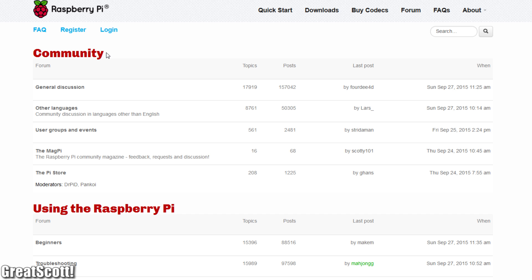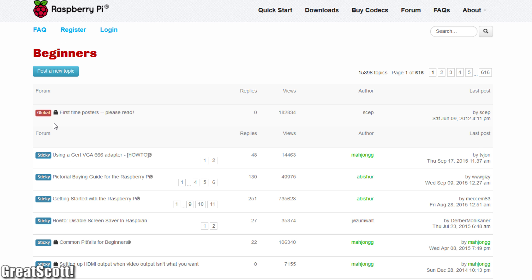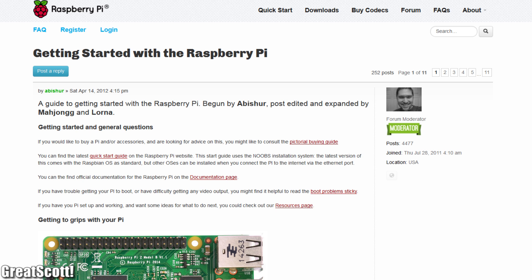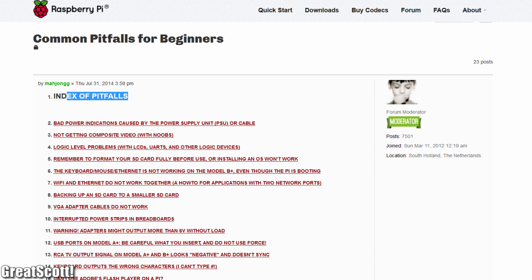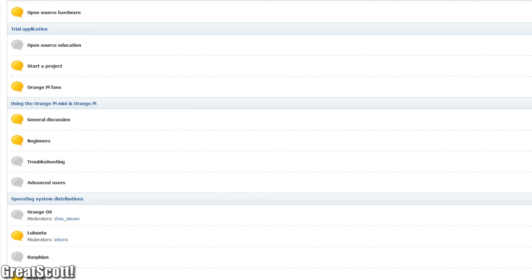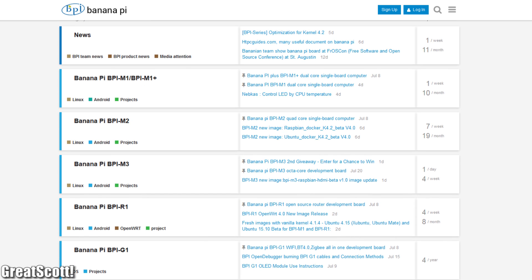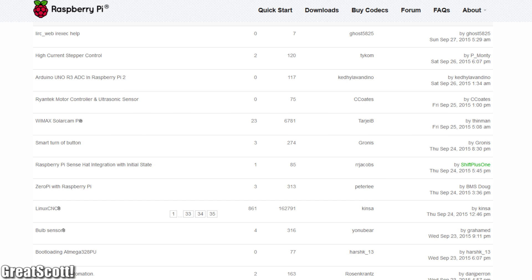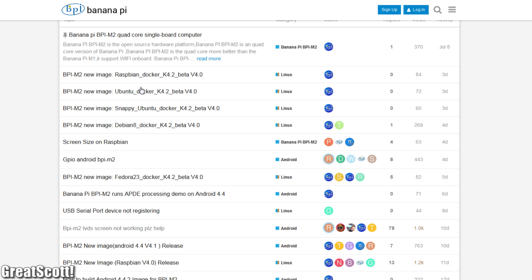Lastly, let's compare the communities. Everybody interested in these boards knows there is a huge community around the Raspberry Pi, with plenty of information on how to get started, tutorials, projects and much more. The Orange Pi and Banana Pi communities are obviously not as large, but there has been significant growth since the last time I checked about half a year ago. The Raspberry Pi wins this category with ease, while the other two are just okay.